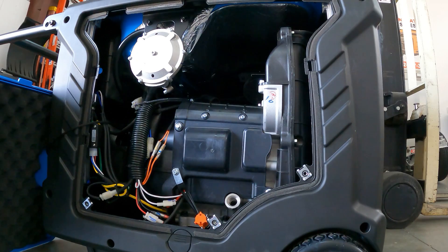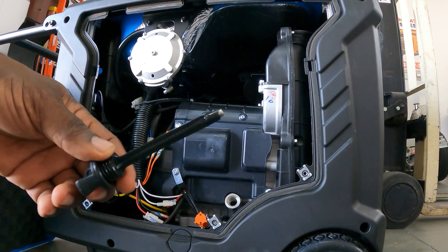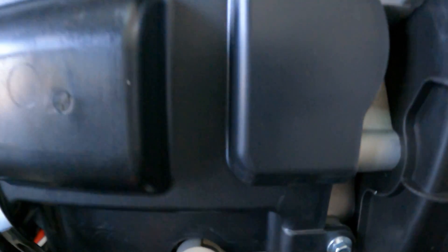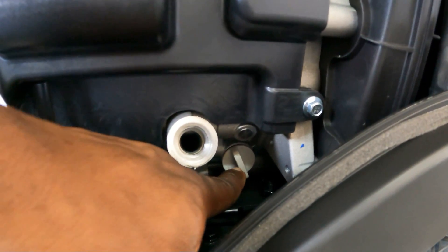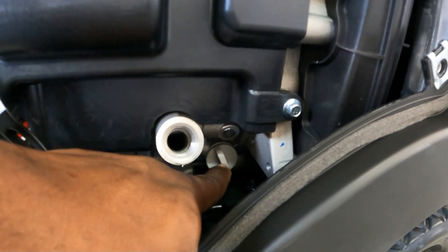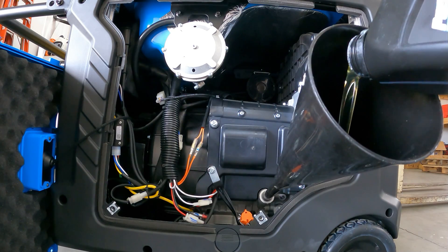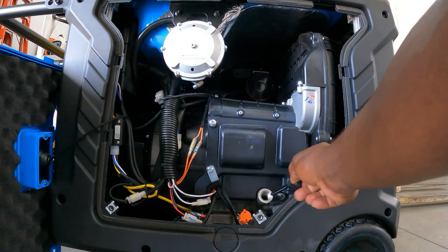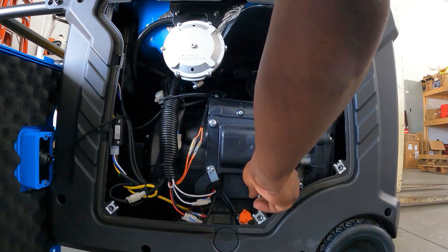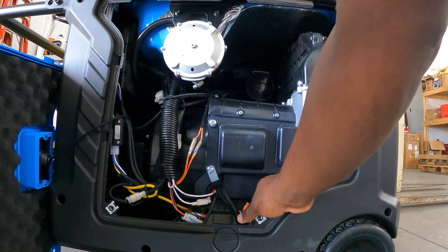For those of you who like a magnetic dipstick, this comes with its own magnetic dipstick so you don't have to buy one separately. It also has an oil filter screen right here, so you don't have to worry about that. Right now we're just going to add the oil — get your oil all the way to the top, then put your cap back on.